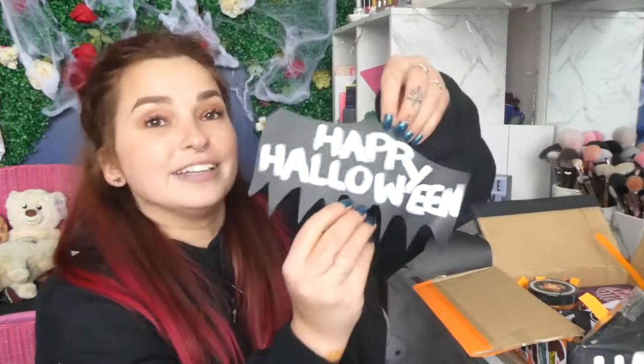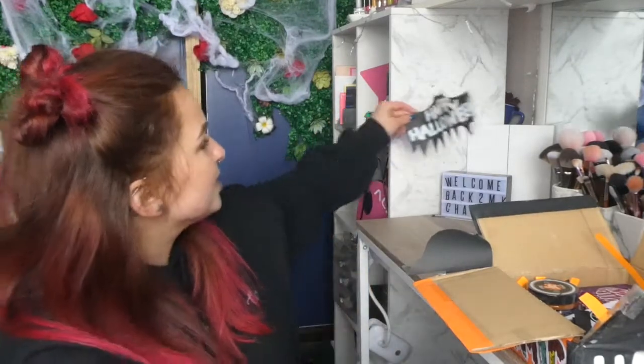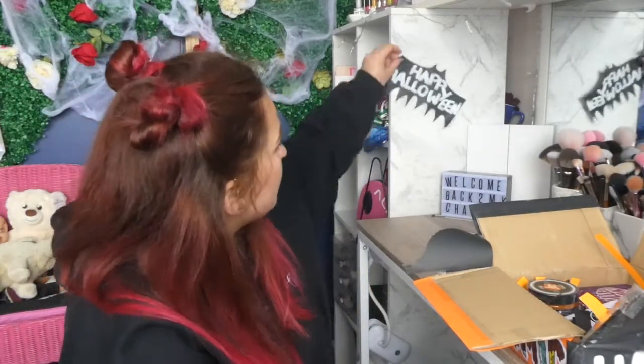Oh my gosh, I love that! Little 'Happy Halloween' — that has to go up in the background somewhere. I need it!